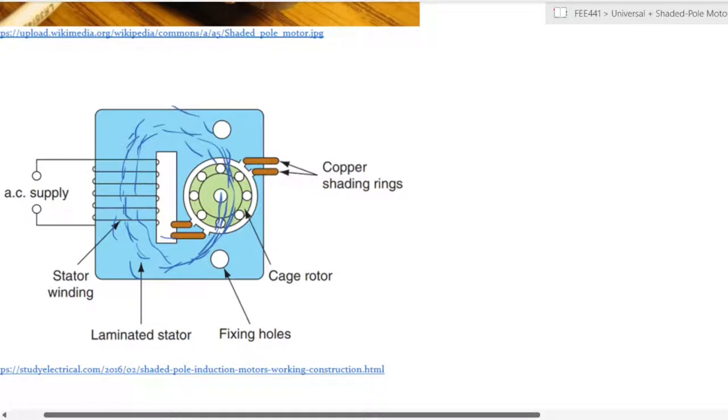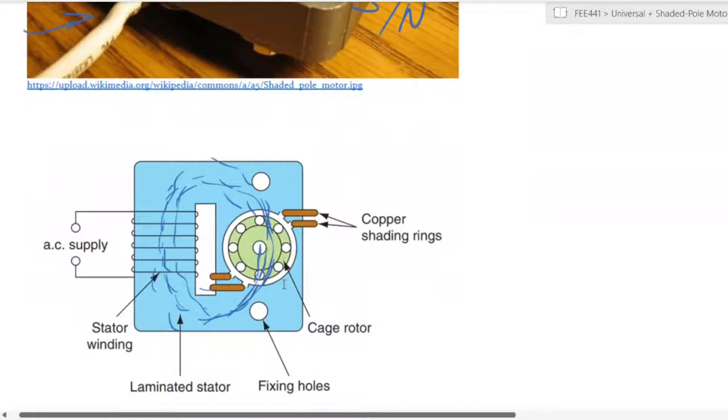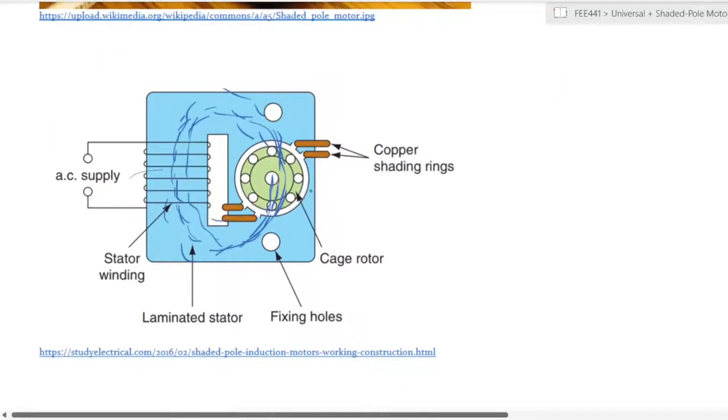The rotor in this case is a squirrel cage type, although you can still have wire wound rotors. There are no commutators here and no electrical connection between the stator and the rotor — the windings are purely on the stator side. There is a laminated core, and fixing holes provide mounting for the rotor and enable the machine to be connected to its load.